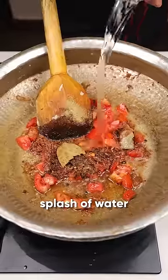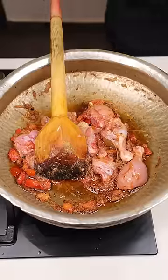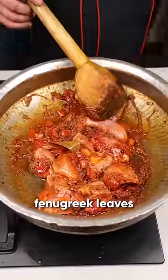I will add a little water for this. The tomatoes are gone and I will add chicken in it. I will add the chicken in this sauce. This is in the sauce.